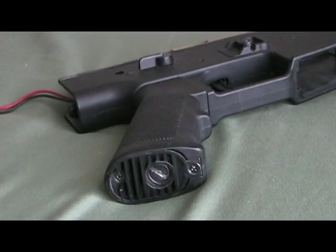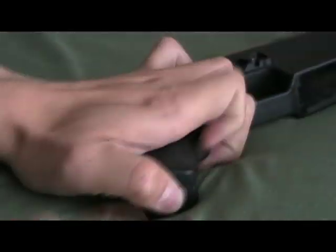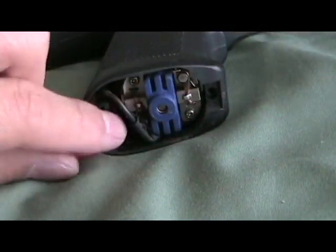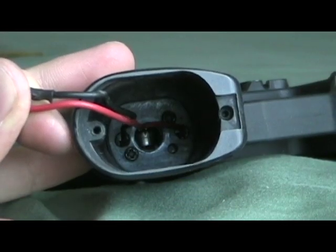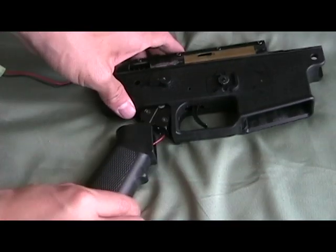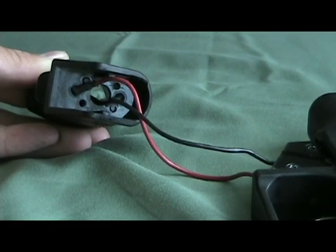Next, you will need to remove the two screws at the bottom of the pistol grip. Next, remove your motor connectors, and then slide your motor connectors through your pistol grip carefully. Do not damage them.